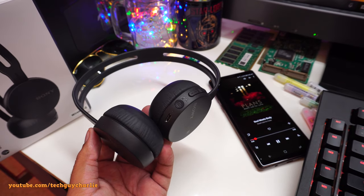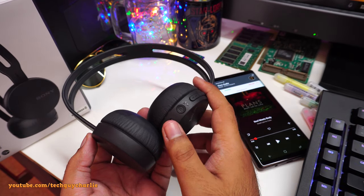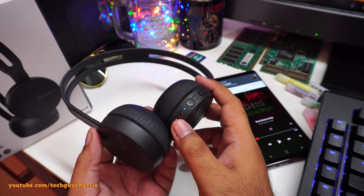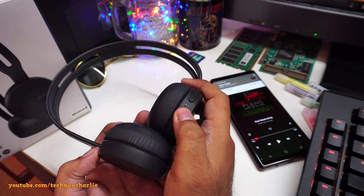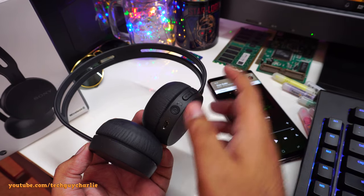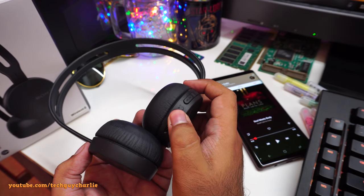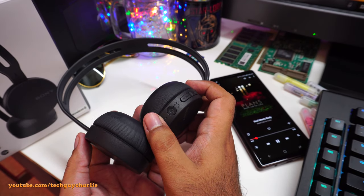What happens when you receive a call? I'll call myself to demonstrate. You can see a call is coming in — this headset also plays back the ringtone. To answer, just press the power button once. You can see the call has been answered.